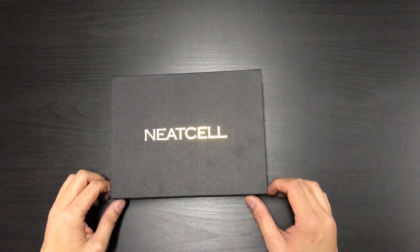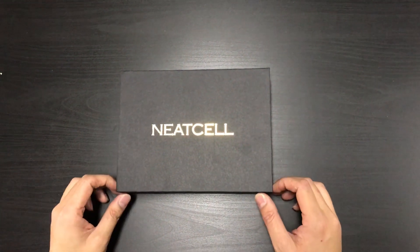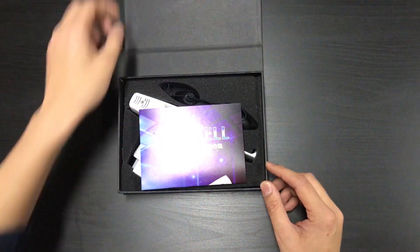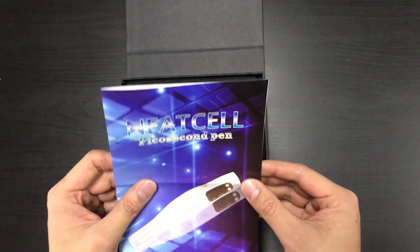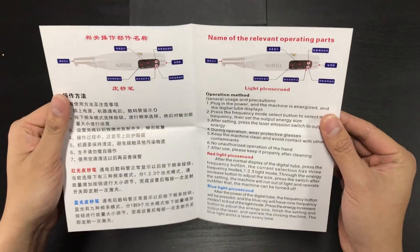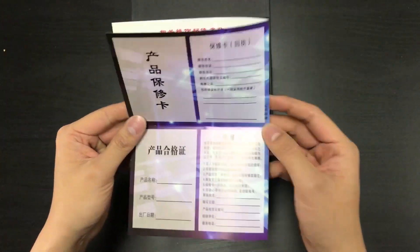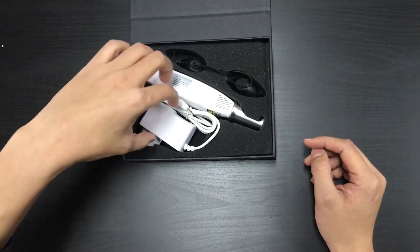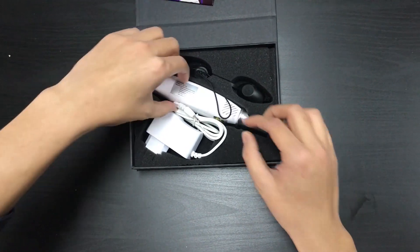Here we have the pickle pen, and this is what you get when you first receive the package. If you open it up, there's an instructions paper that tells you how to operate it, and the warranty papers at the back.